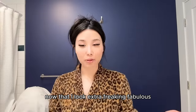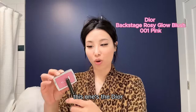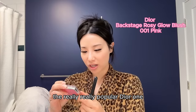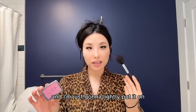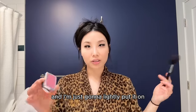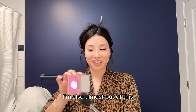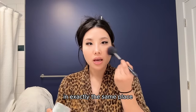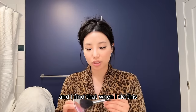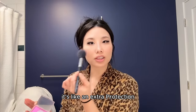Now that I look extra fabulous, I go over with another blush — this is the Dior one, really popular, in shade 001 Pink. I lightly put it on over where the cream blush was, in exactly the same place. When I do this layering, my makeup just lasts all day — it's like an extra layer of protection.